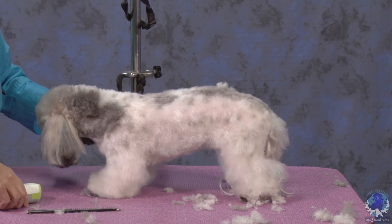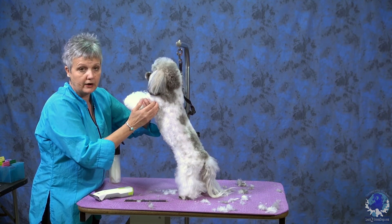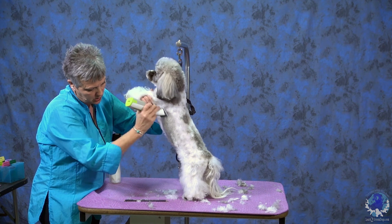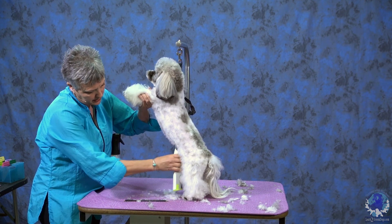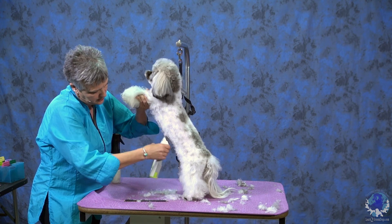I like to lift the dogs up. I've got her by her elbows and clean this all off nice and tight. I can even come against the grain here and tighten it up just a smidge more. And then I'm going to put it on top of the shoulder.